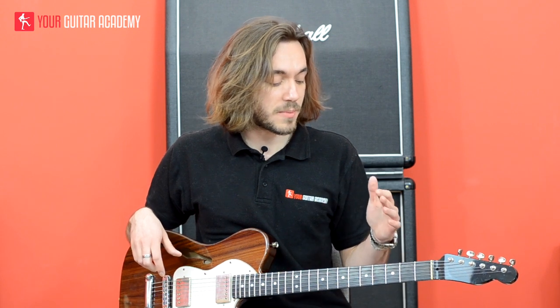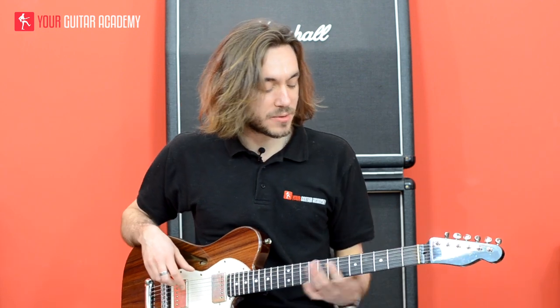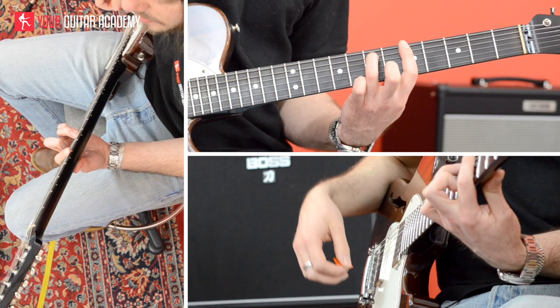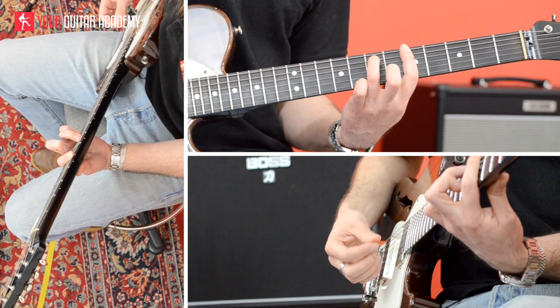The key is A minor. The first chord we're playing is A minor 7. A minor 7 — you've probably learned it with the first finger barring fret number 5, and the third finger, the ring finger, playing fret number 7 of the low E string.